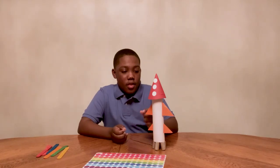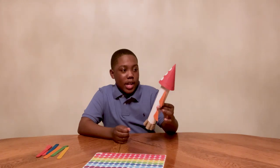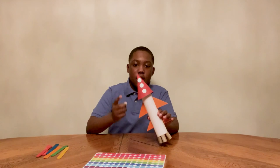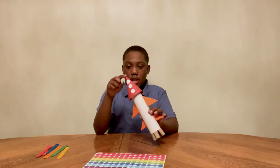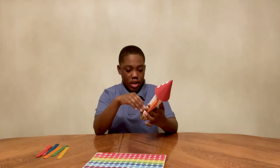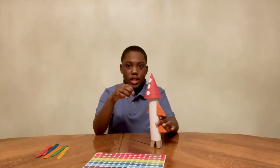Now I have finished my rocket but now I have to add some details. As you can see I have the nose on top of my rocket and then I have my two sets of wings or fins. So now I can design my rocket.